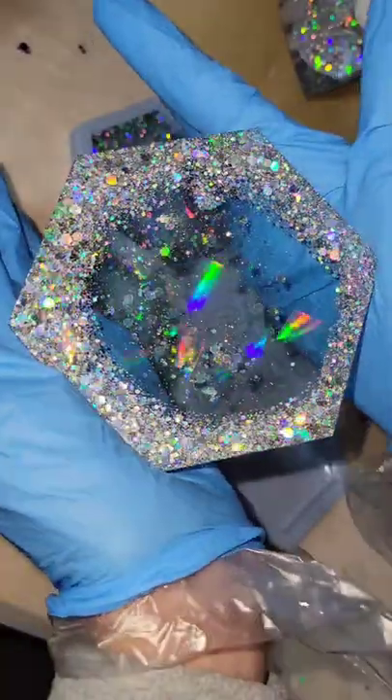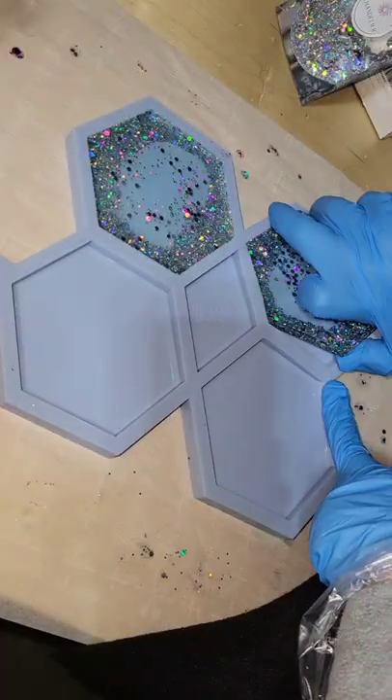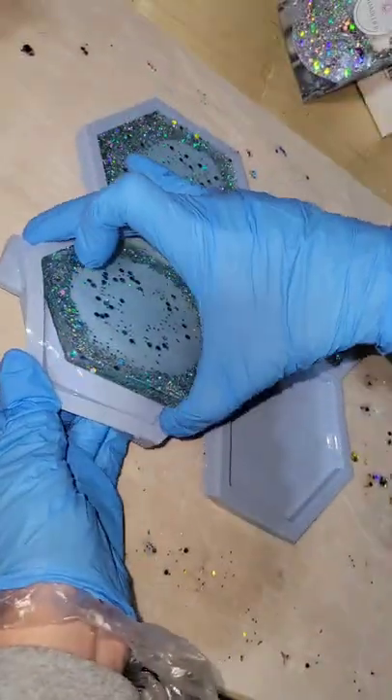I wanted to show you how they would look on a darker background too, and here's how it looks — super pretty as well. I love how they look with either color background.